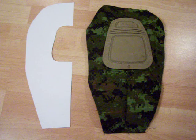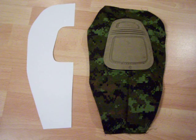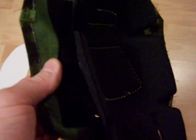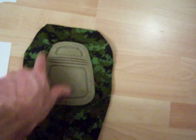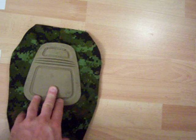I'd recommend using a coat thread — something durable. What I've actually got underneath this is strips of velcro. You're gonna want to do the velcro up through the corners and down the sides. You don't need anything from the bottom because there are no velcro pieces on the bottom of the actual Crye knee pads.